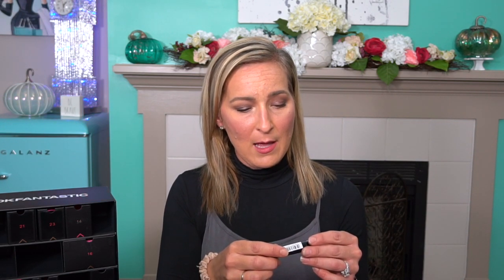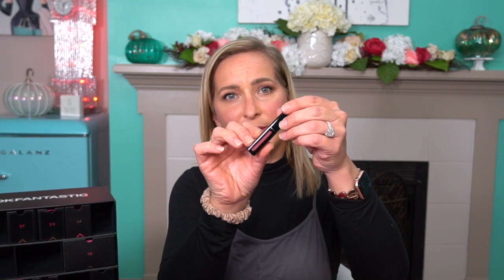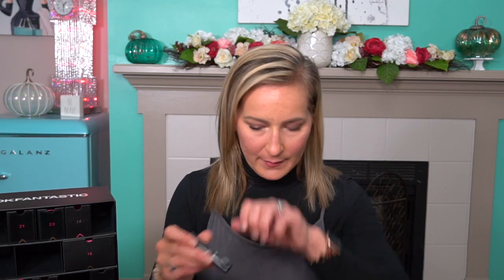Number twelve — we have the Illamasqua Loaded Lip Polish. The packaging is really nice — I love how it has a little peekaboo area you can see through. Let's swatch it — that's a really pretty color, very similar to what I'm wearing right now actually. You can tell I have a lipstick tone I like. It doesn't have a scent to it, so if you don't like scented lip products you'd enjoy this. It's very creamy and not sticky.